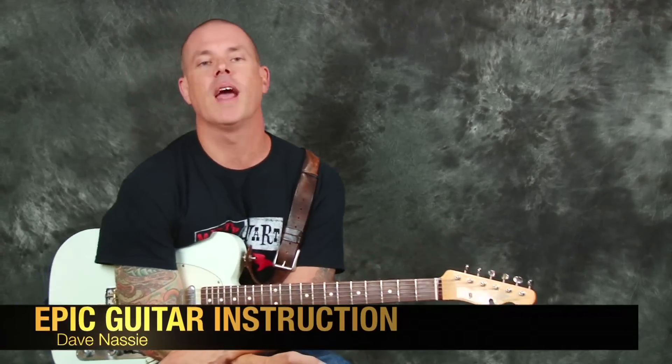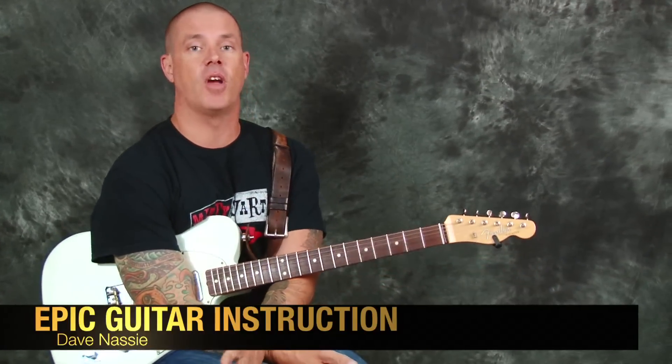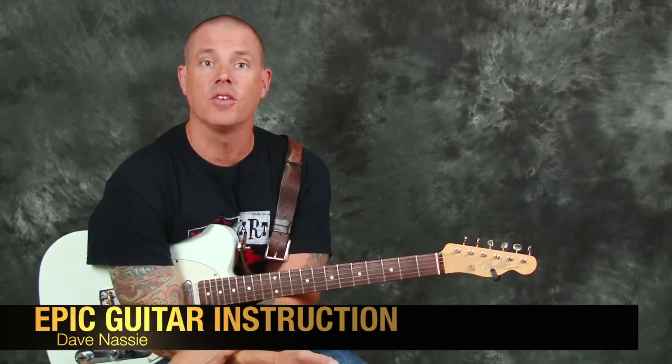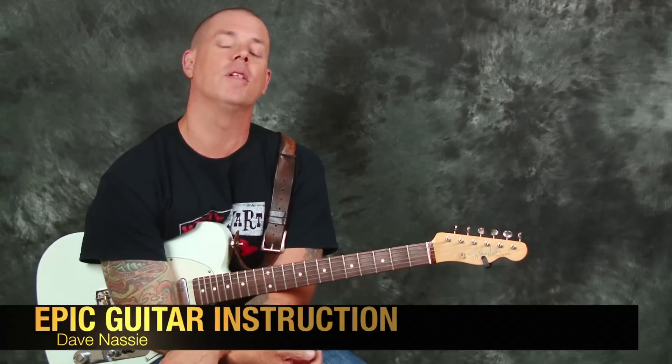Hey everybody, Dave Nassi over here at Epic Guitar Instruction. How you doing? We're going to have a fun day today. We're going to learn a really great song. I'm on a giant Eagles kick lately — I was telling Mr. Taub, I don't know what it is. I watch a documentary and I just can't stop, can't get enough. So we're going to learn some Eagles today.